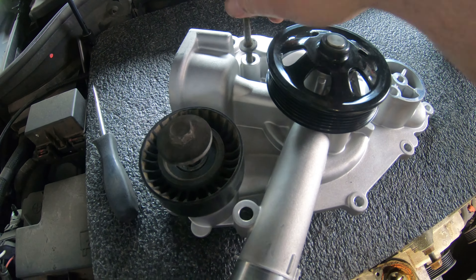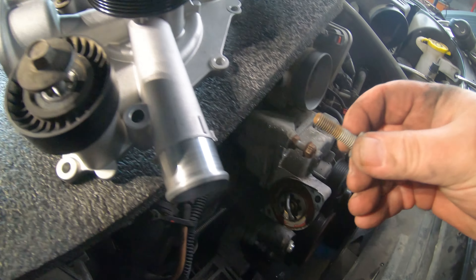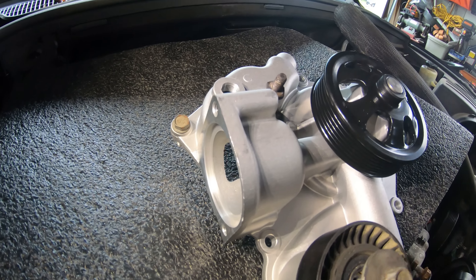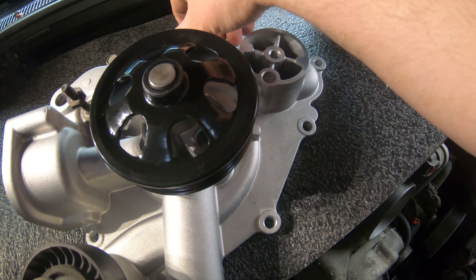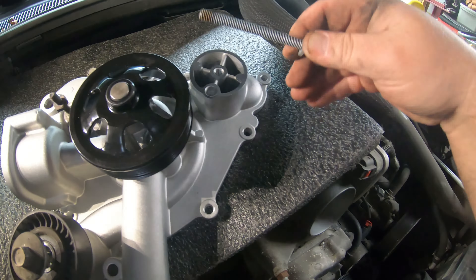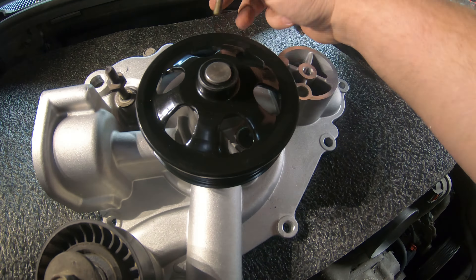One by one I'll start right here above the thermostat — I'll pull this bolt out and put it right above the thermostat housing on the new one. Just come all the way around and continue to do that until I get all my bolts in the correct holes. You can see how some of these are longer than others, so you have to make sure you get them in the right spots. There's a really long one on the bottom right underneath the idler pulley.